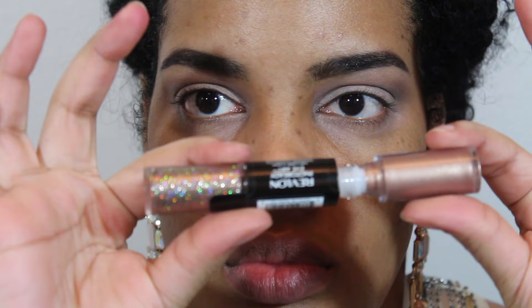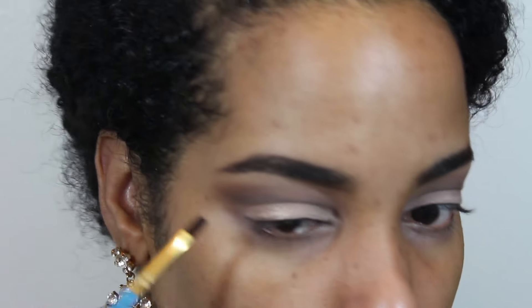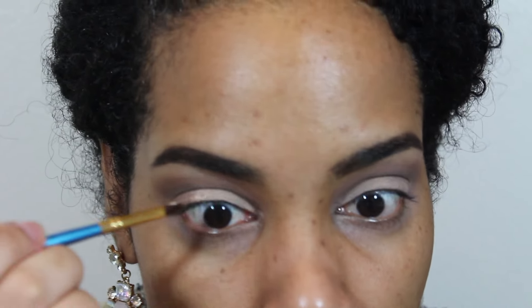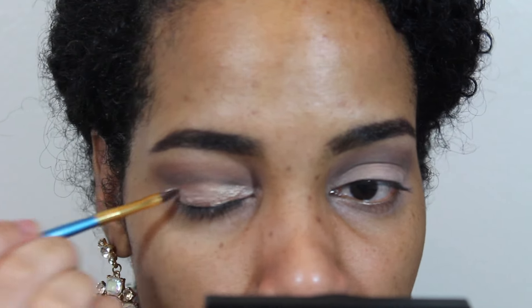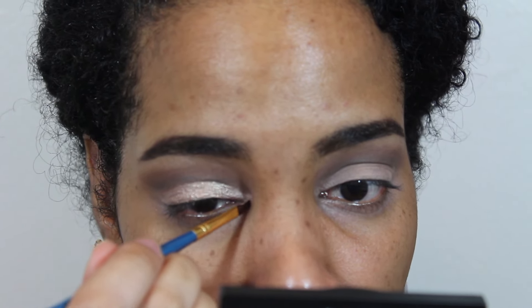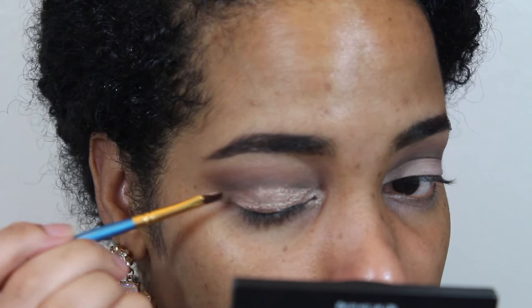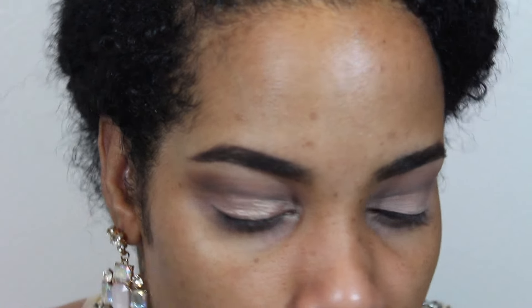After the blending is done, I'm going in with this product from Revlon — it's a dual shadow glittery thing called Revlon Photo Ready Eye Art. I'm going in with the liquid shadow; it's like a champagne color, really pretty. I'm using a brush with this because I don't want to use the doe-foot applicator, so I'm just applying it all over my lid space, making sure not to get above that crease line that we created.